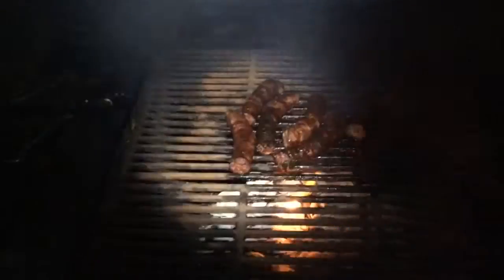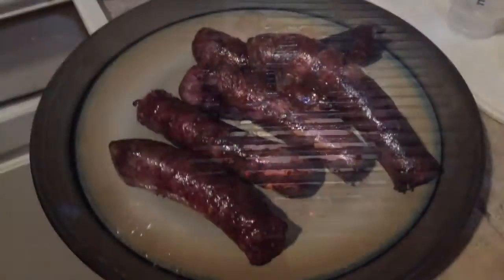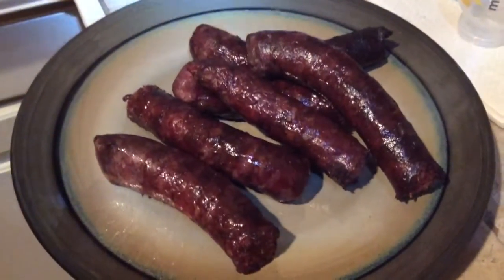We're heading out here, gonna take these sausages off - smoking like crazy! Got some fireworks going for New Year's, but as you can see, they turned out real well. I'll put them on a plate and bring them in. Let you guys check them out - there you have it, finished product!